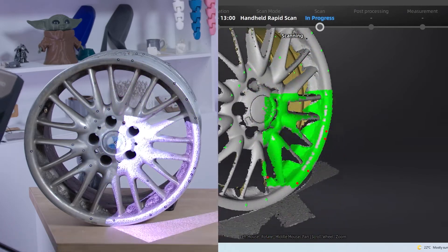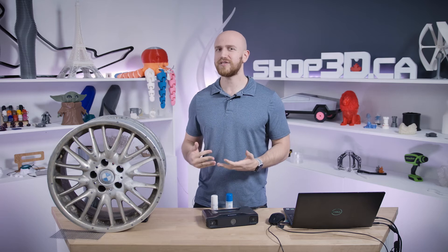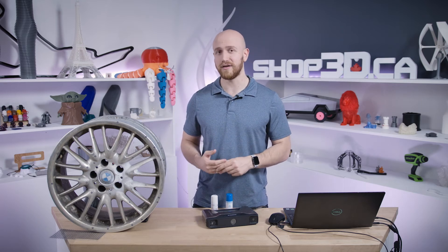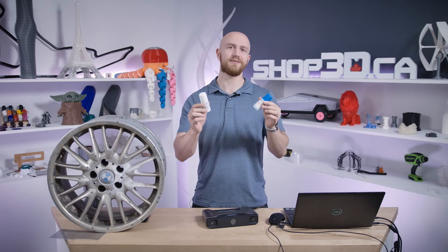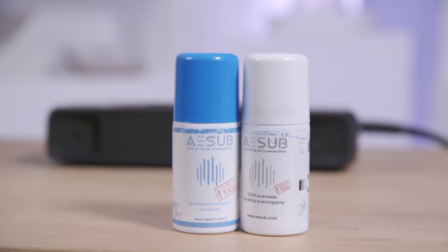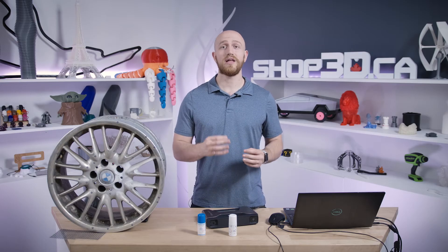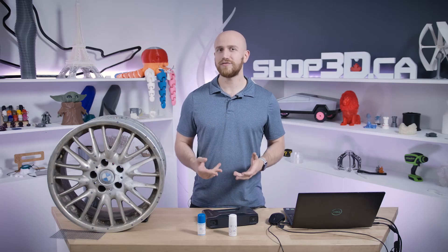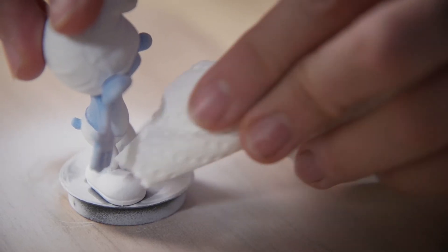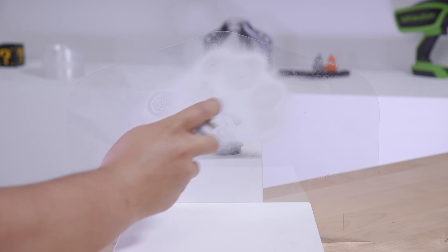Now the Pro HD is pretty good on a variety of different surfaces. However, really shiny and glossy surfaces don't get picked up that well. This is where the ASUB spray comes in. ASUB is a special spray that goes on top of your part. Once it dries, it creates a smooth chalky white finish that allows the scanner to pick up the more difficult surfaces. You can use the washable ASUB that comes off with a damp paper towel, or the disappearing ASUB spray that evaporates after 2 to 5 hours completely.